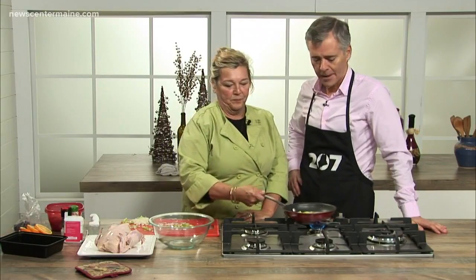We are back in the 207 kitchen at Omain Studios. With us today, our friend Lynn Archer from the Brass Compass Cafe and Archer's on the Pier in Rockland. What's on the menu? Well, I'm making rock Cornish game hens stuffed with wild rice and long grain rice — just a nice, easy entertaining dish.